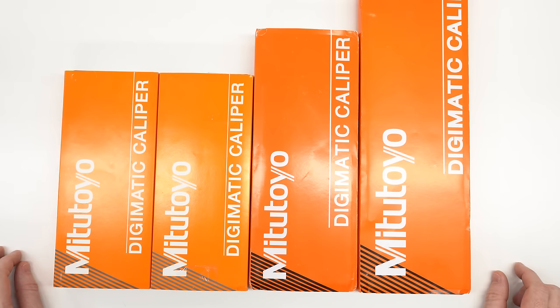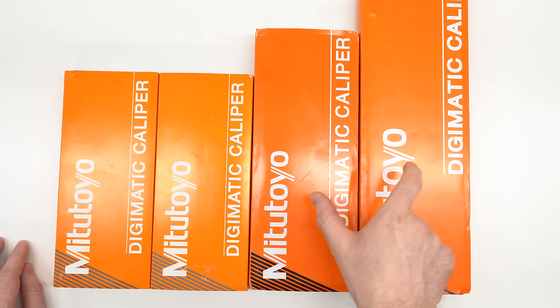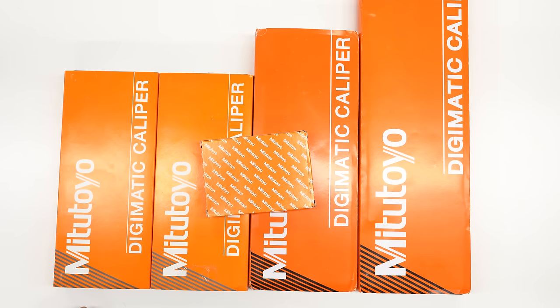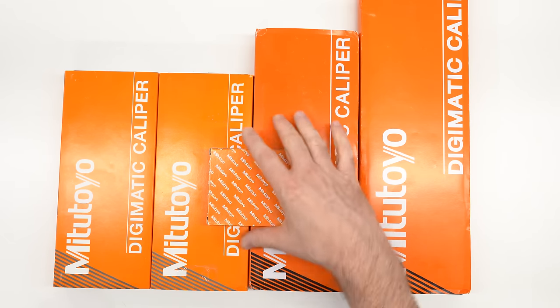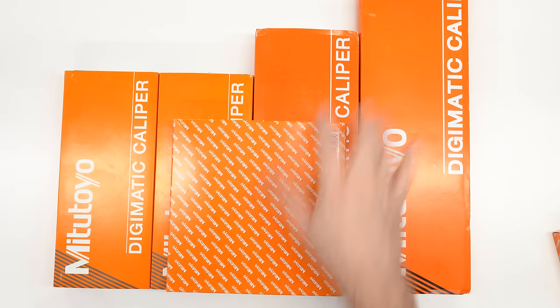There are already apparent issues. First, the orange color on the box is not correct — the orange on the two eBay purchases is a darker color than on the genuine two. These two genuine ones were purchased two years apart and are exactly the same color. The eBay ones also have black stripes instead of the gray stripes on the known-good instances. Comparing to other Mitutoyo product boxes, the genuine color matches well. These companies are very particular about their trademark colors, and the eBay boxes do not match.